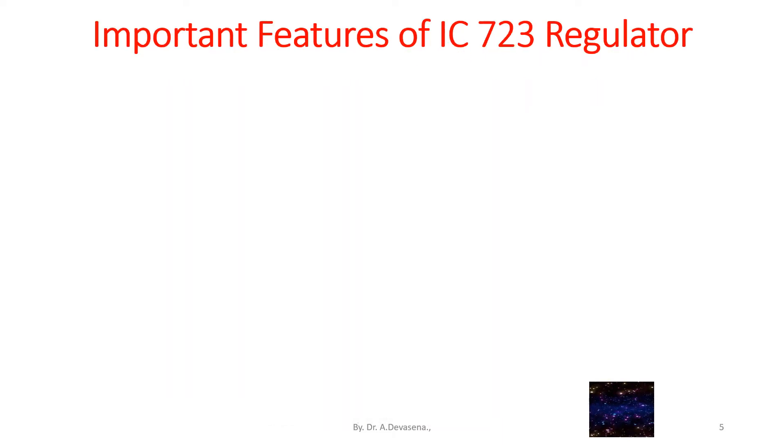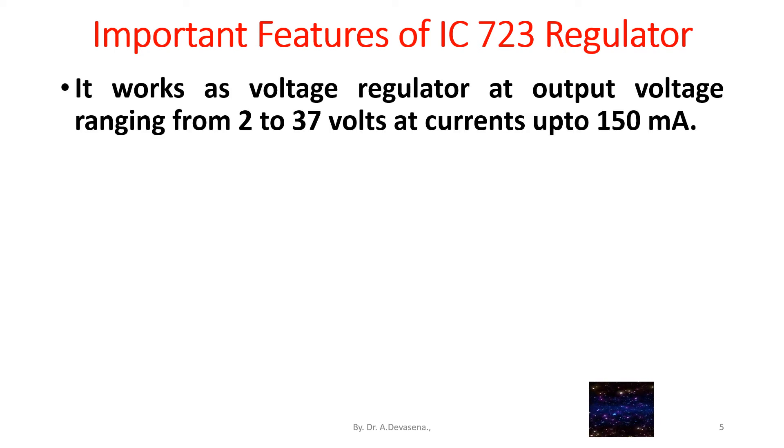Let us discuss the important features of IC723 regulator. It works as a voltage regulator at output voltages ranging from 2 to 37 volts, at currents up to 150 milliamps.